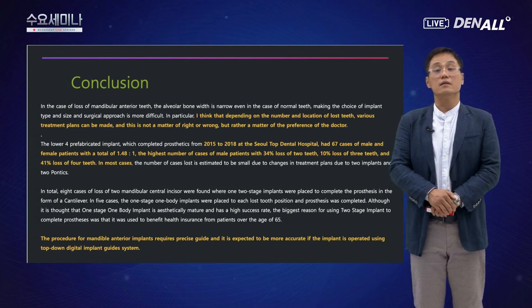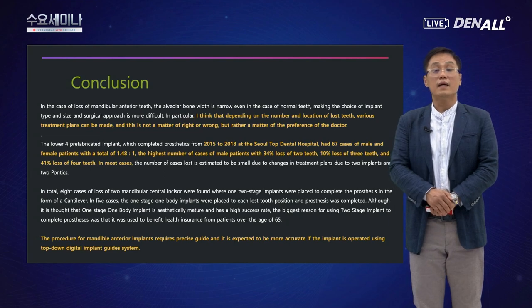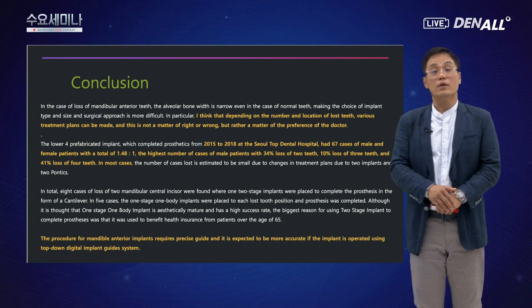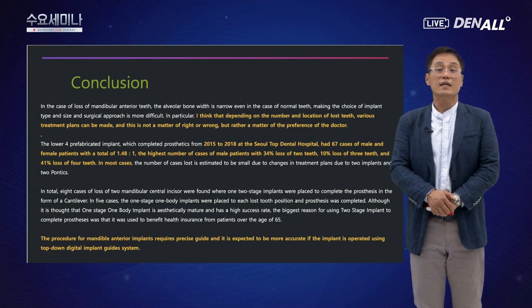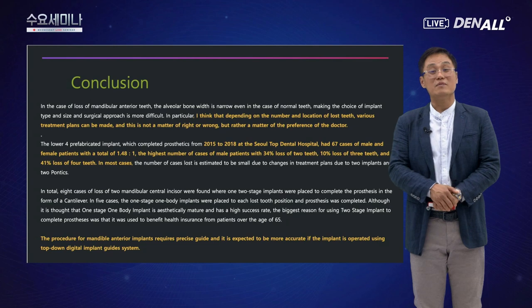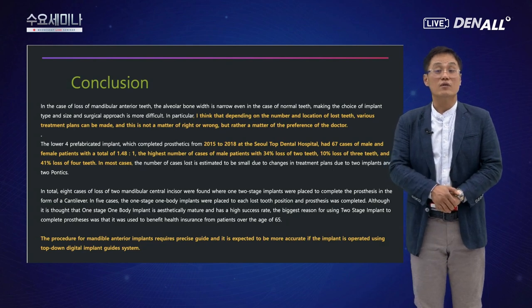저희 병원에서 67케이스를 통해 검증했는데, MS 임플란트를 하악전치에서 케이스 선택을 잘 하면 성공적으로 임플란트를 할 수 있을 것입니다. 아까 처음 설명드린 스트레스를 날려버리면서 조금 쉽게 해결할 수 있지 않을까 생각합니다. 준비를 많이 했지만 다 말씀드리지 못한 것 같아, 추후 기회가 된다면 제가 겪었던 임상 증례를 다시 여러 선생님들께 소개드릴 수 있으면 좋겠습니다.